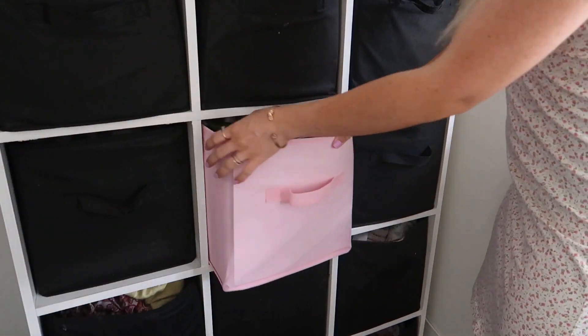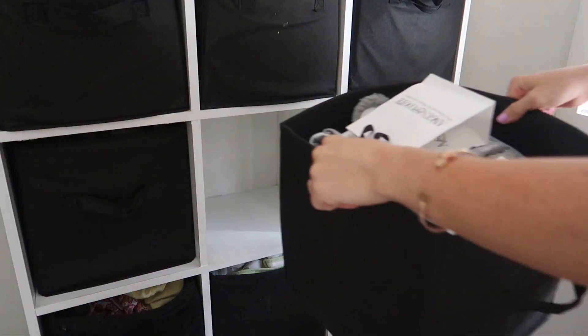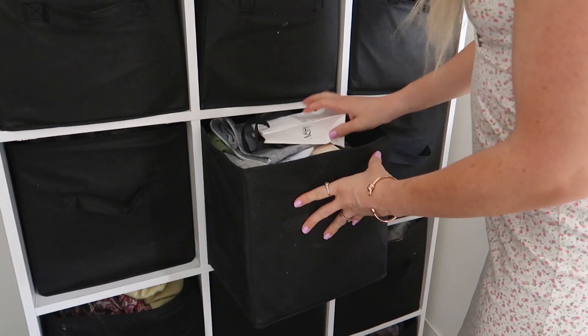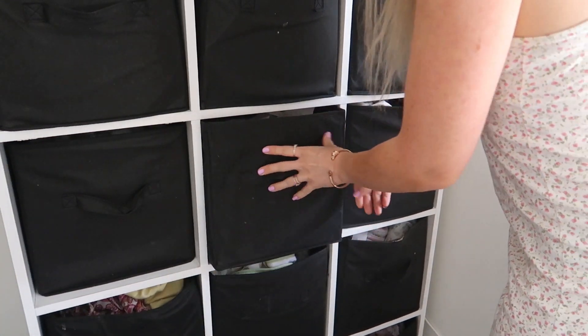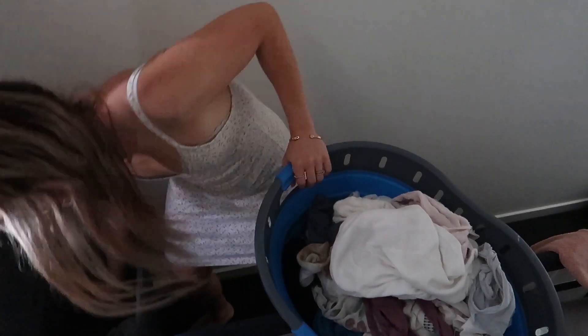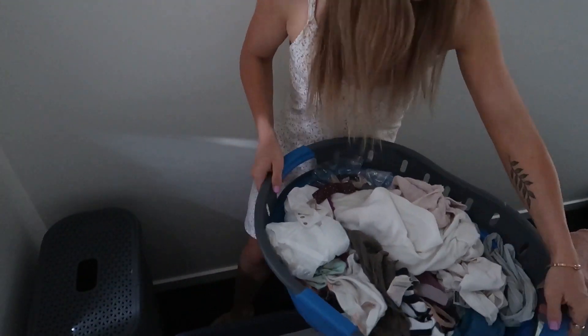I'm finally getting around to changing the one pink box in this big cube chest thing. Then I gathered all of the dirty textiles ready to take to the washing machine.